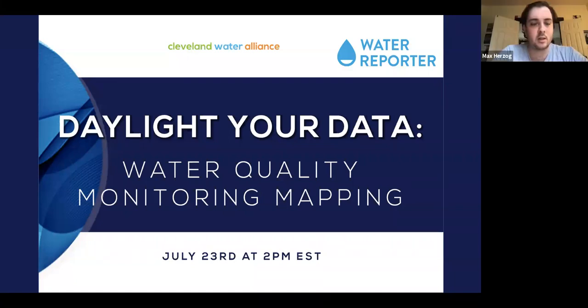It looks like our attendance is leveling off, so I think we can go ahead and get started. Thanks very much everyone for taking the time today and jumping on yet another Zoom call. I'm Max Berzog, a program manager with Cleveland Water Alliance, and it's my great pleasure to kick off this session about Water Reporter, this really great platform and set of tools that Chesapeake Commons has developed and that we at Cleveland Water Alliance have been partnering with.